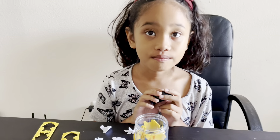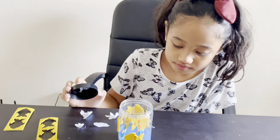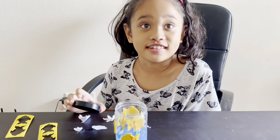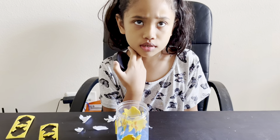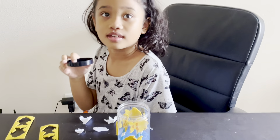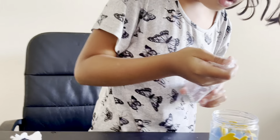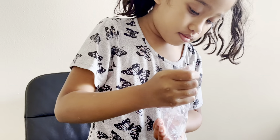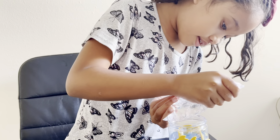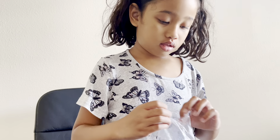I want to ask you one thing. Can you tell me what you made and also talk about fish and ocean? Maybe what happens when we put the water in? You can try. So my next question is: what do you do if you see somebody littering in the ocean? Do you need to stop them or be quiet? Stop them.